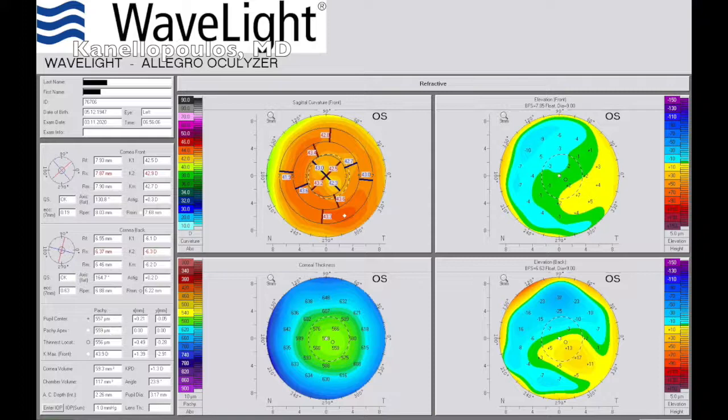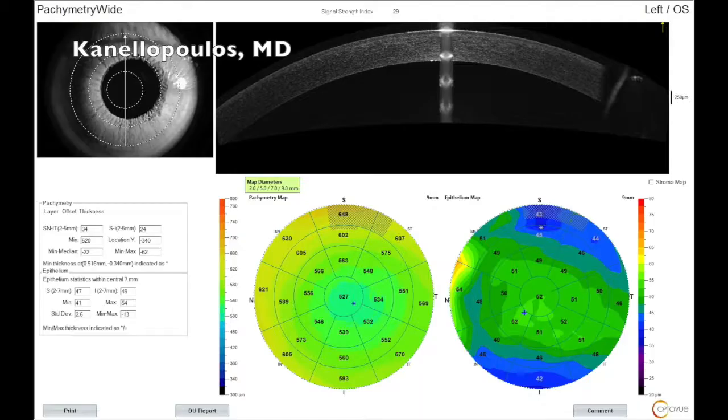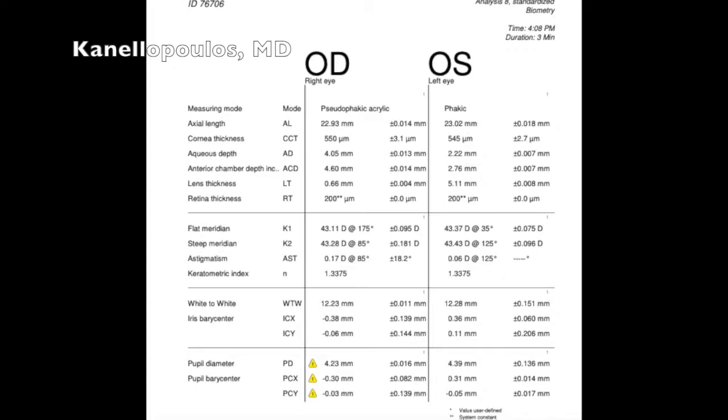We can see here on the wide field fundus view how cloudy the left eye is. Of course, all keratometric evaluations — we see Pentacam maps here of the anterior segment. Avanti OCT shows the thickness maps and the epithelial distribution. We are scouting for keratoconus everywhere in all of our patients.